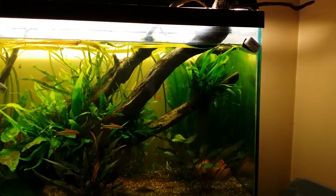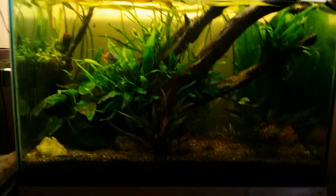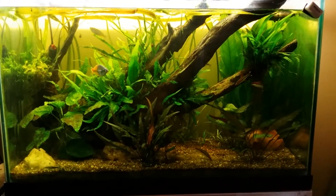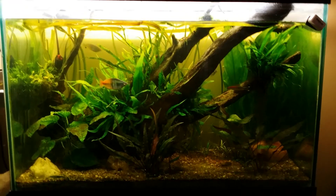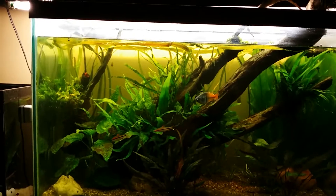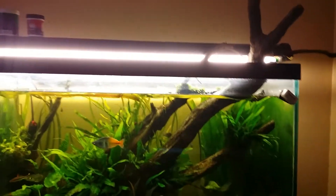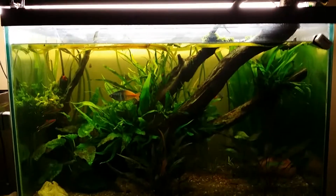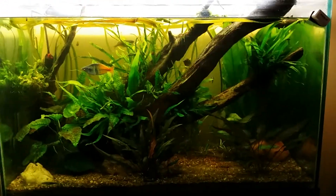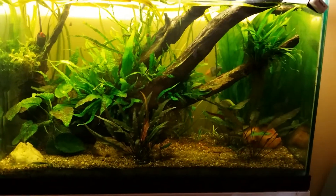I don't know what could be contributing to it. It's still a fairly new tank and it's probably still balancing out. I know I've got a lot of plants in here. I'm still kind of puzzled about that. Maybe it's the lights — maybe it's time to get some new lights, new bulbs. Maybe they're starting to get out of the right spectrum and causing algae. I've got to figure that out.